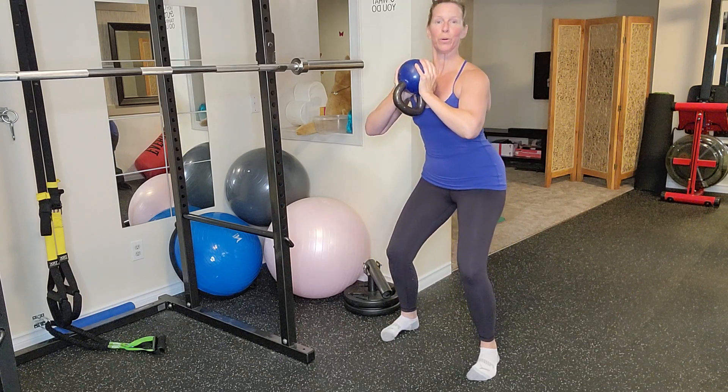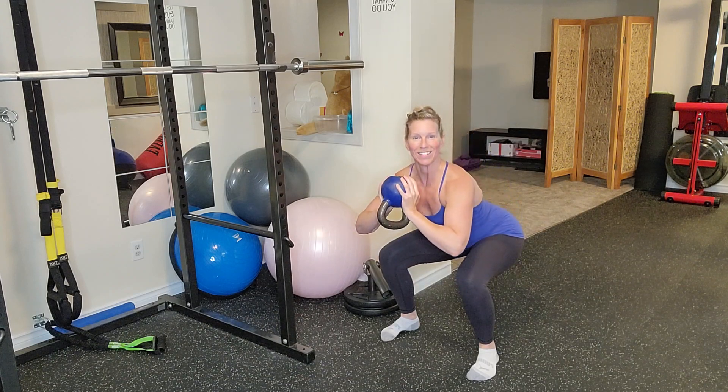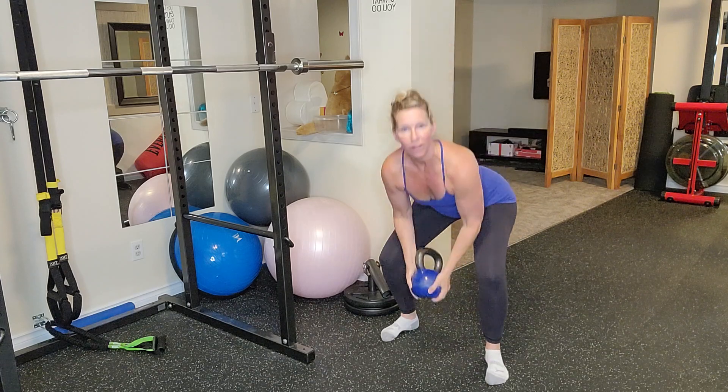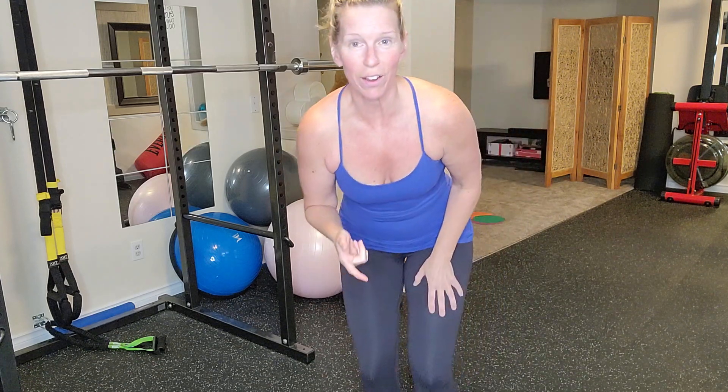Now here's the key: pull yourself down and pull yourself up. Give that a go the next time you squat and I'd love to know if that little tip helped switch the intensity and focus of your squat.